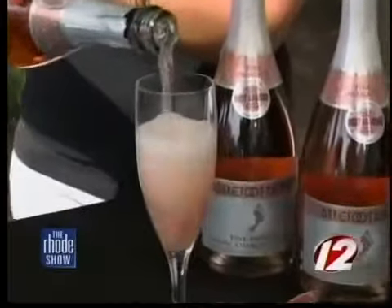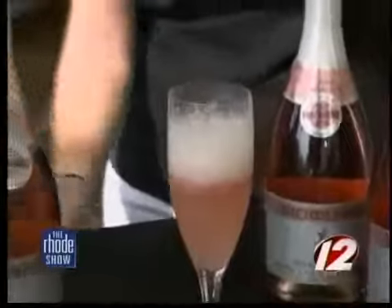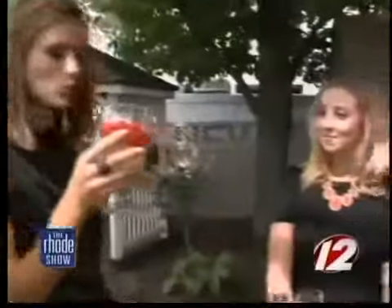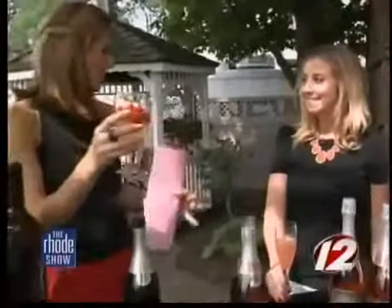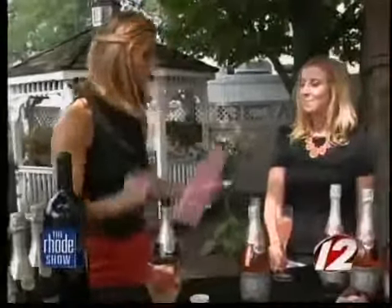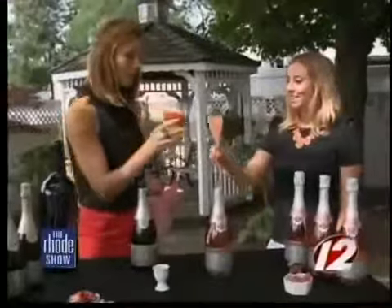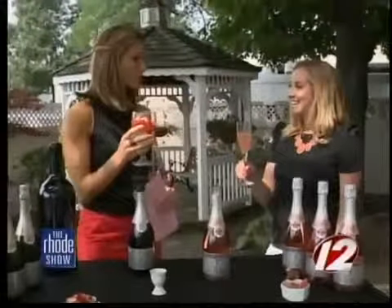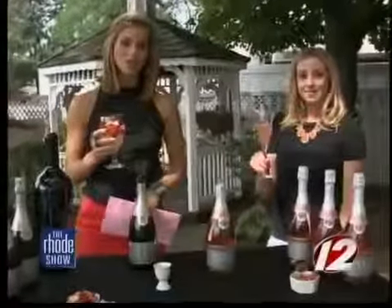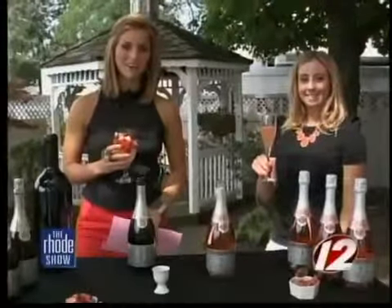These look excellent. I'm going to try this Beach Cup with all that fresh fruit — it looks delicious. Oh my gosh, it's so good! It's kind of like a sangria, but a little more fun because it's got that bubbly in there. Cheers! Thank you so much for coming in and sharing your recipes. To get these recipes for both cocktails, you can just head to our website, WPRI.com.